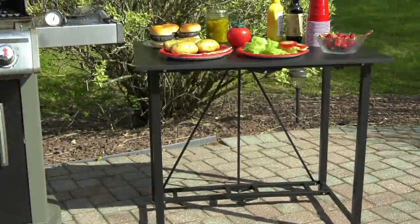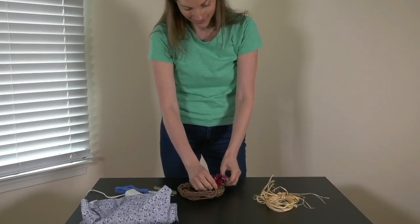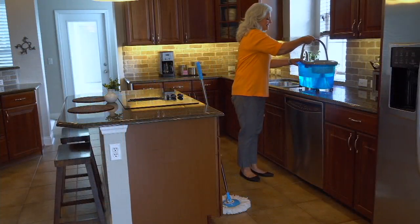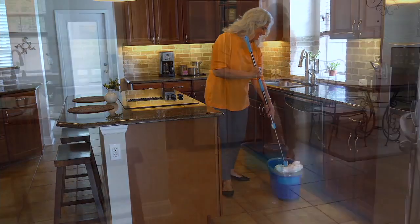Coming up next in our easy solutions show is the Clean Speed Clean Spin 360 — this is not like the mops of old by any means. If you haven't seen this product before, come take a look. It's a really great product. If you own it, give us a call.